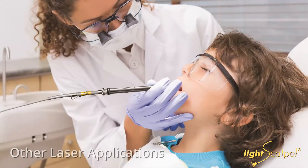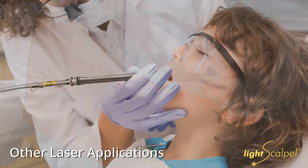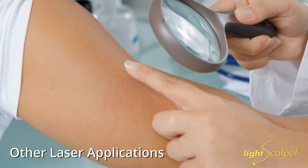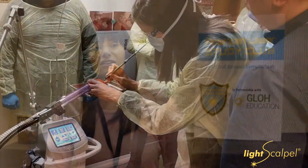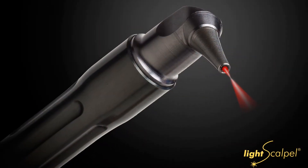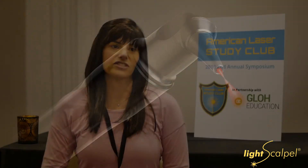I'm primarily using the LightScalpel for frenectomies, but I have also removed some moles, treated adhesions from a bad circumcision, and used it on my dad, who's diabetic — he had a horrible wound on his leg that they were trying to treat with silver nitrate and scraping. I actually used the laser to debride the wound every two days, and they were pretty impressed with how well it healed. With a wound you can take just the top layer of old tissue off and leave the new tissue, which you can't do with a scalpel.